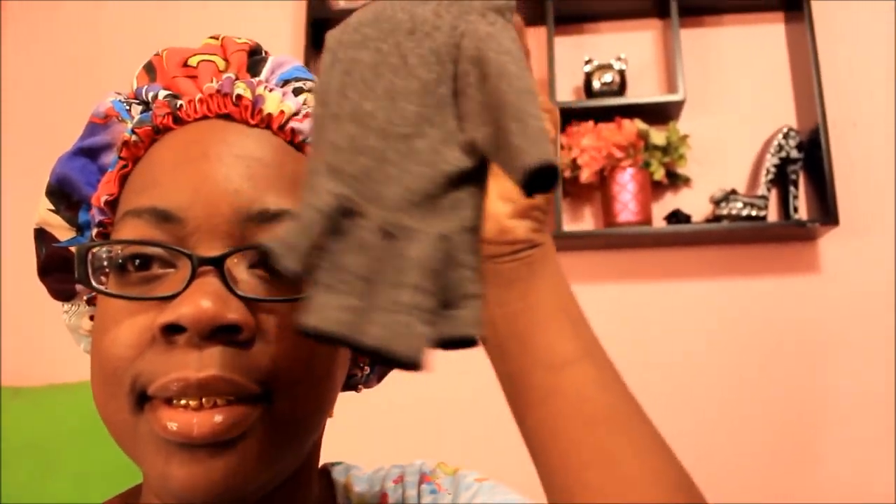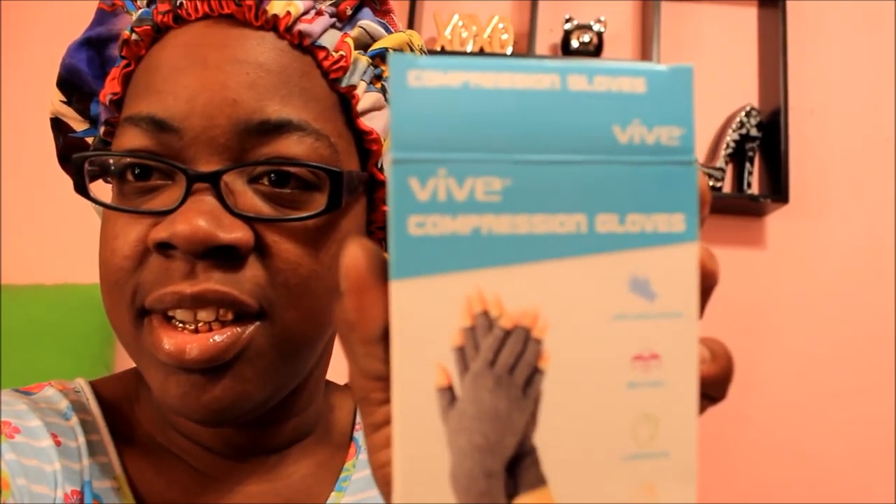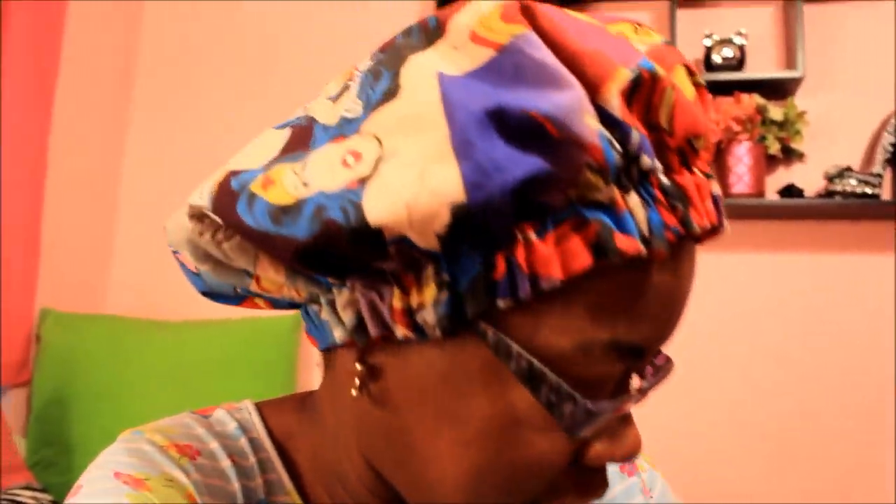I know what I'm missing y'all — my gloves. Let me show y'all these little gloves. These are my gloves that I got for my hands. They're arthritis gloves — compression gloves is what you call them — from this company called VVV or Vibe. They are compression gloves to help with joint pain and all that stuff. I need those since I've been having problems with nerve damage and neuropathy from having chemo done to me.